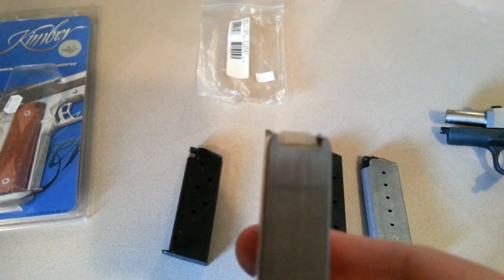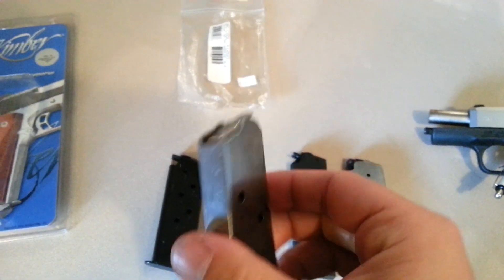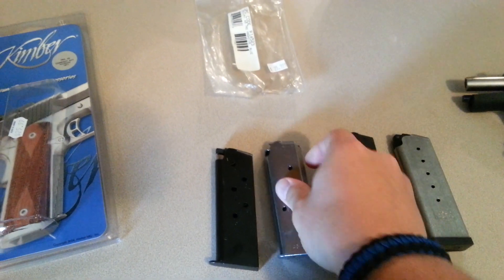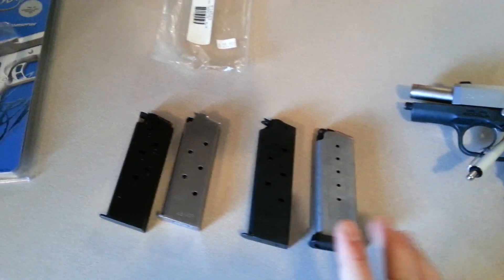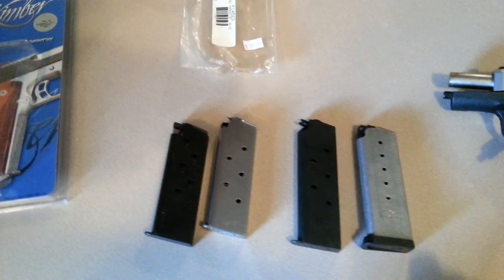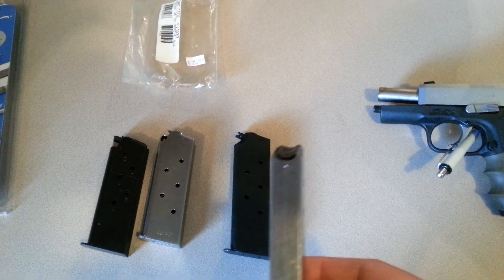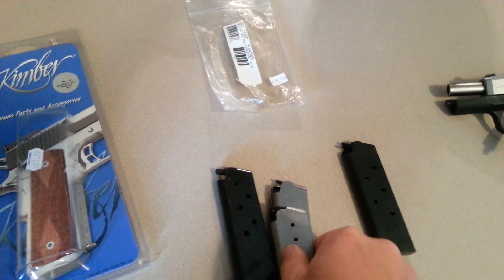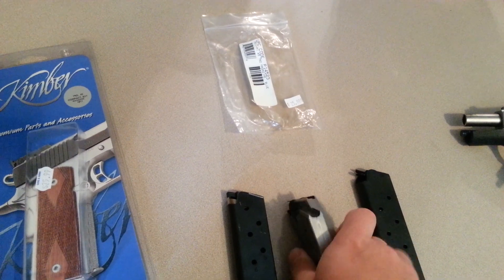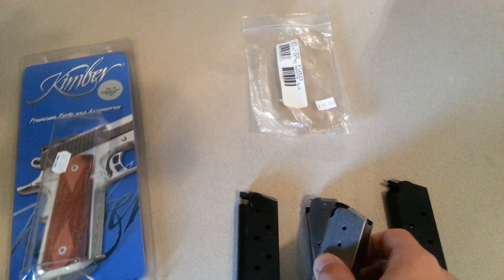Haven't had to modify it. Here's the Kimber mag — it actually gives you another round over the factory CW45 mag. The factory mag holds 6, this holds 7. It seems the tabs on the side of it are a little different.